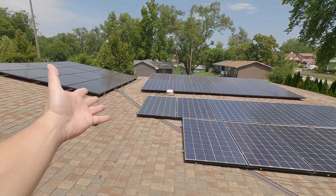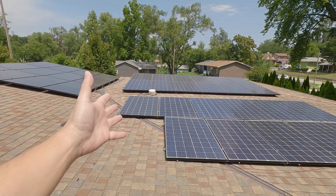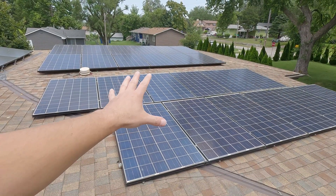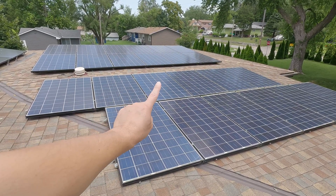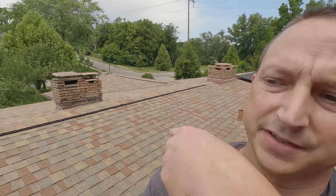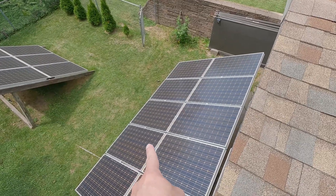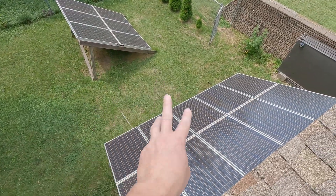There we go. We got all three arrays finally reconfigured on the roof. The Lux Power Inverter has three PV inputs. The original plan was to put all 24 Santan solar panels back up here on PV1, the Sun Gold Power Panels on PV input 2, and the ground mount on PV Array 3 — that one right now is connected to the EP Cube, so we're not too worried about that one.